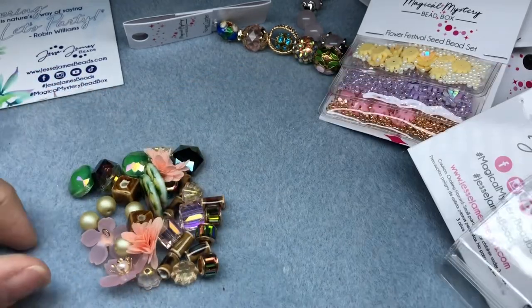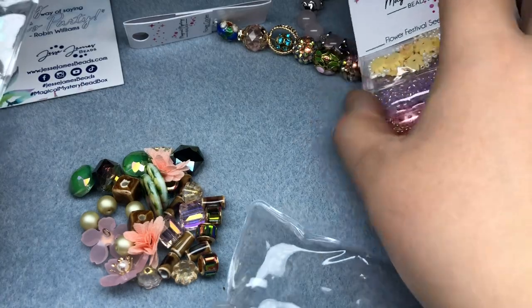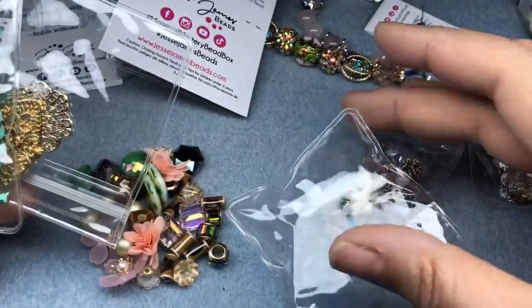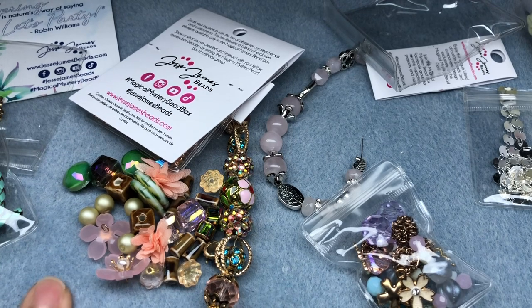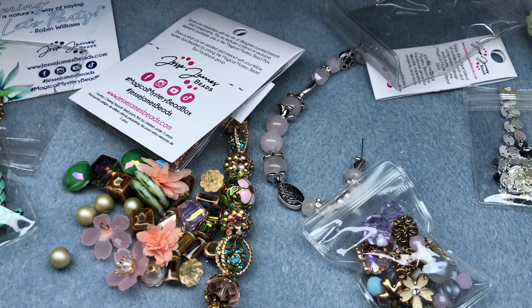I don't know what my favorite is. I think this leather is my favorite, but I really, really like this last mix — the Best Buds. And this was really cool too. I love it all though — this is such a great spring palette, so beautiful. Let me know what your favorite was. If you're interested in purchasing this box, check out jessebatejamesbeads.com. There's a coupon code that is an affiliate code for my channel in the description of this video — that helps out the channel if you use it. Let me know if you have any questions. Stay tuned for Goldie — she's super cute. Bye-bye.